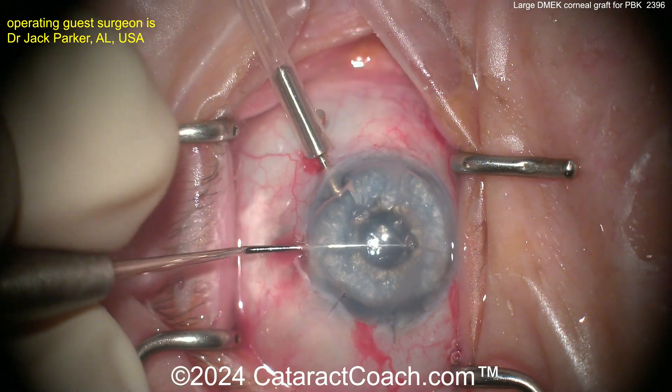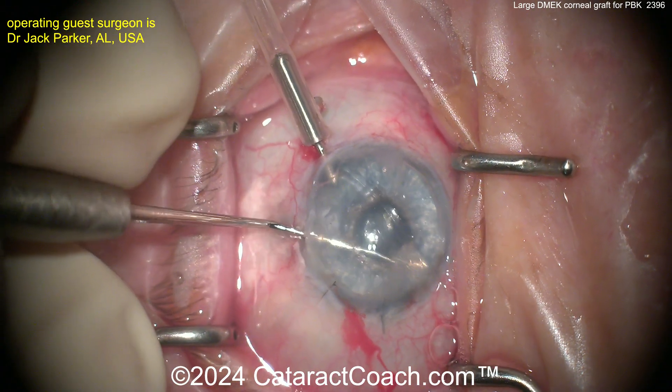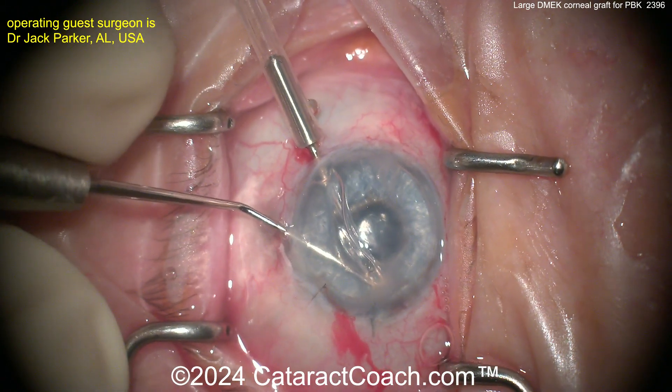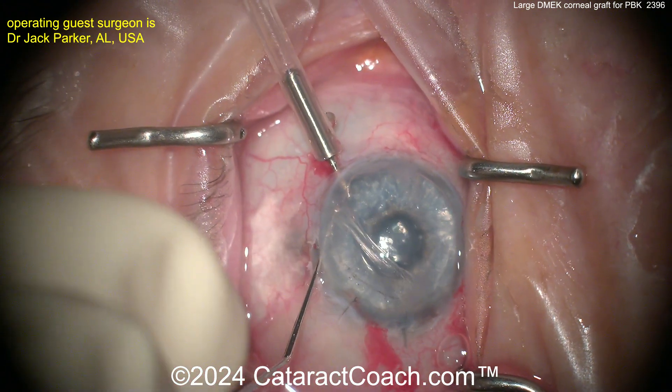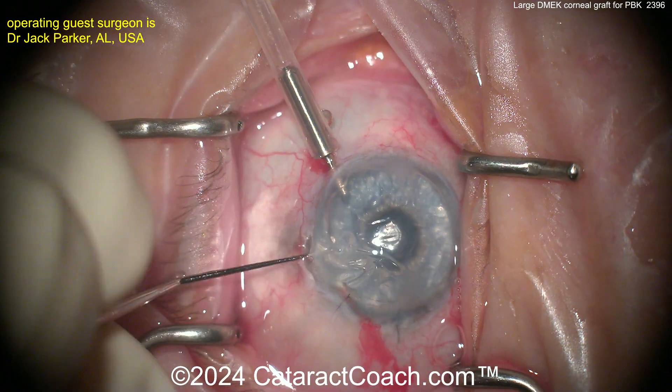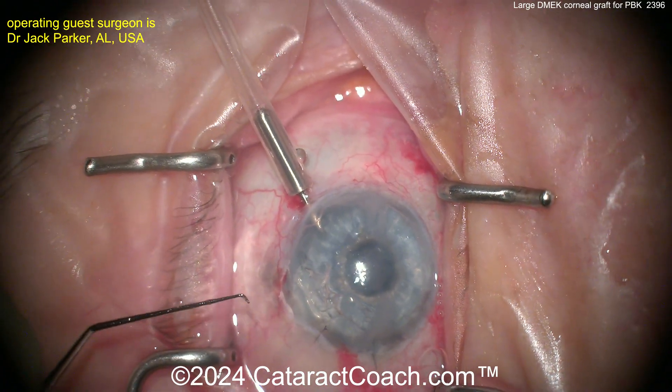Now, the larger the graft, the more challenging it is. So here carefully peeling this off — there it is, nice and easy. It looks like the AC maintainer has air going in — air going in that AC maintainer. And it's nice and easy getting this graft all the way around, beautifully done.